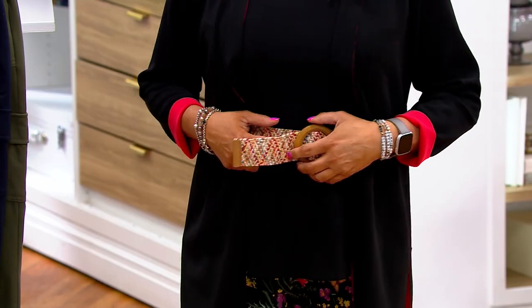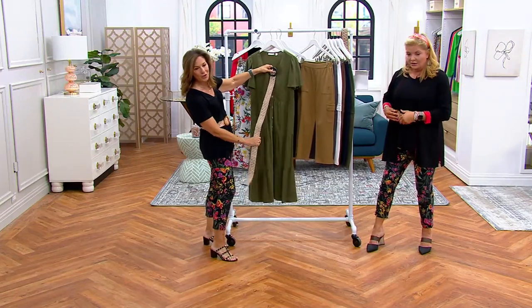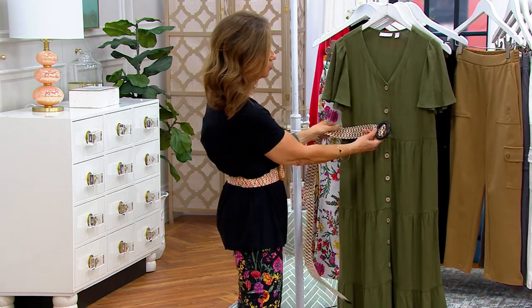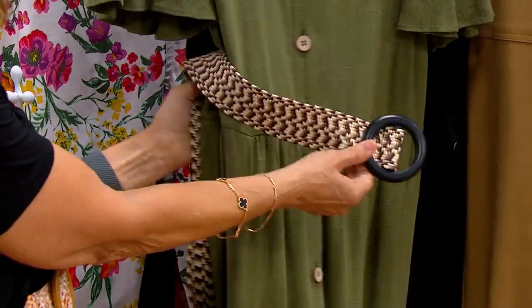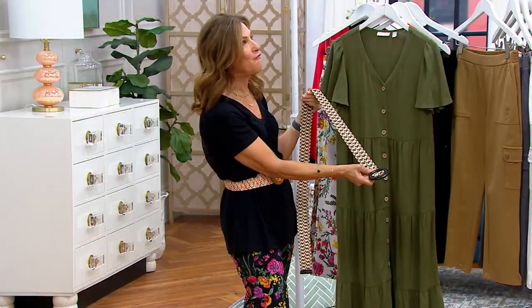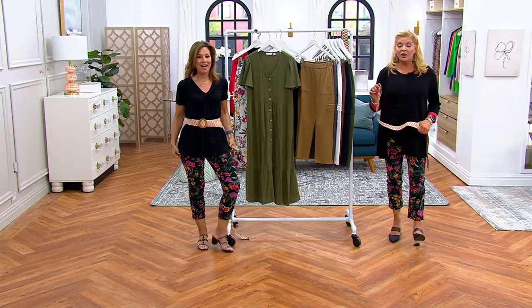Jerry just brought us the dress that's coming up — how cute would it be to belt the dress too! We have a gorgeous linen dress coming up, and belting it gives you a little waist shape. I love the neutral but I love the colors as well — it's a great price piece at $36.